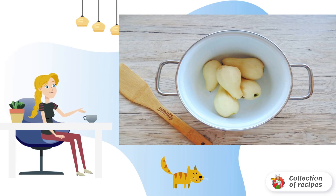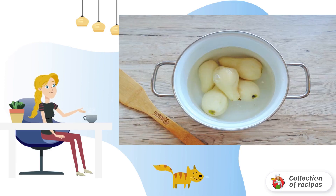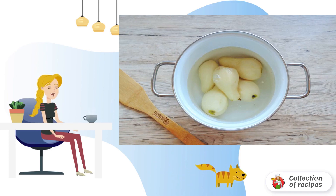Transfer to a saucepan, pour water into a saucepan, cover with a lid, and put on fire. Cook the pears over medium heat, after boiling for 5-7 minutes, but this time depends on the variety and hardness of the pears.